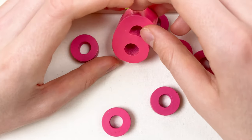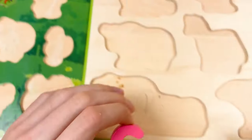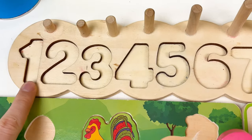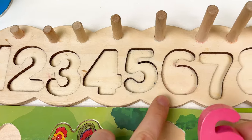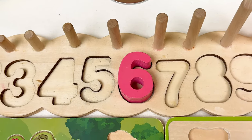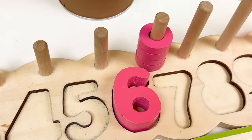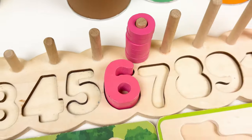Then let's go through the number — we have number 6. Let's look at the number board and find where we can place number 6: one, two, three, four, five, and six. And we also have six wheels: one, two, three, four, five, and six. We found our first number and two farm animals.